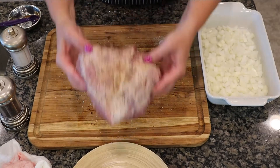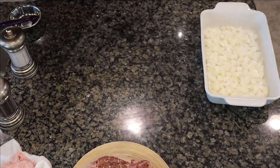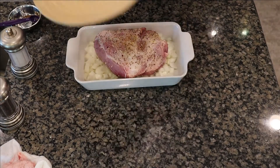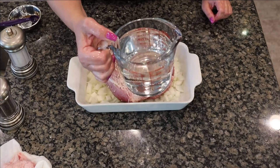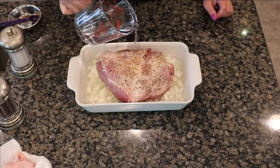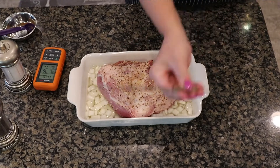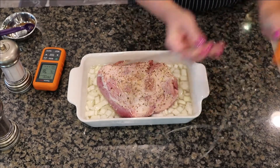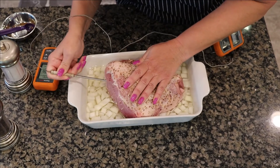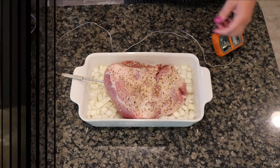That's it for seasoning — let me set the cutting board aside. Now let's place the pork roast on top of the onions. Here I have two cups of water; I don't use all two cups — it's more like a cup and three quarters. I just want the water to come up a little bit on the side of the dish. I highly recommend using a meat thermometer to take the guesswork out of when your pork roast is ready — we're looking for about 180 degrees.